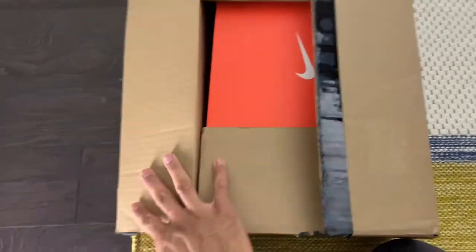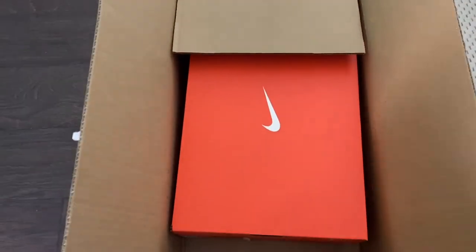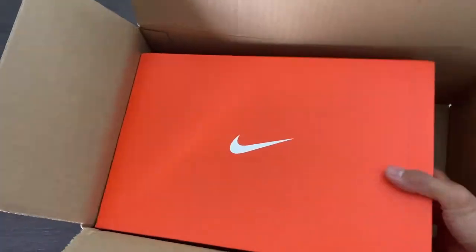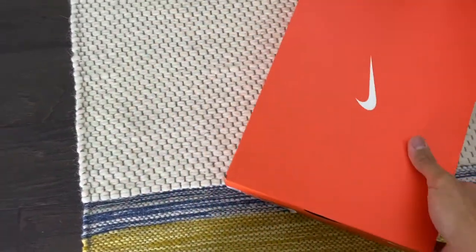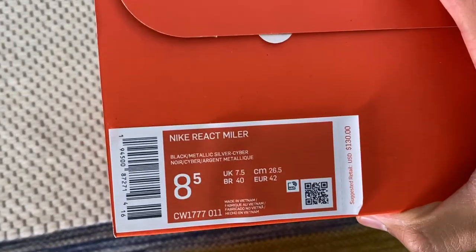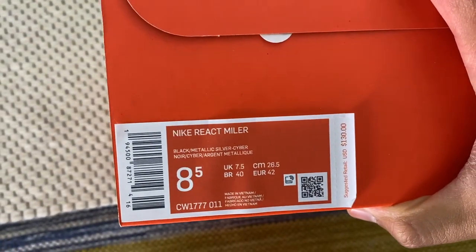Here's the box. There we go. I found these on sale and they came out last year. There's my size — Nike React Miler.